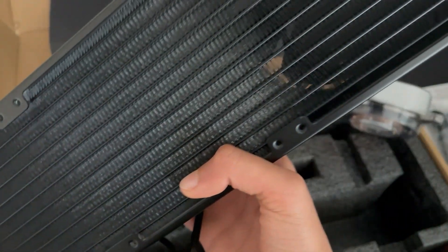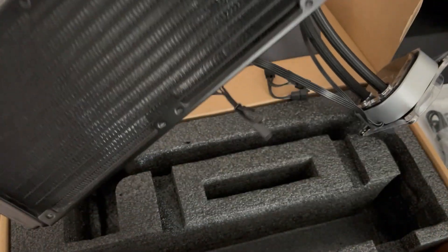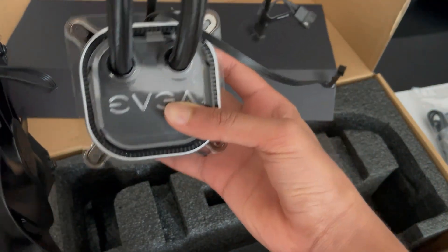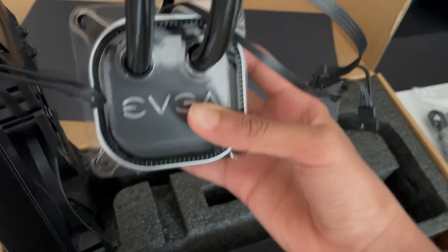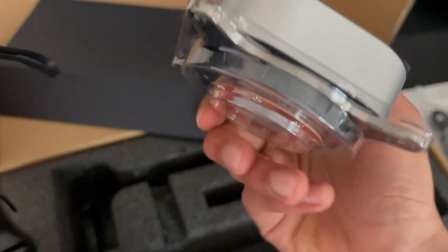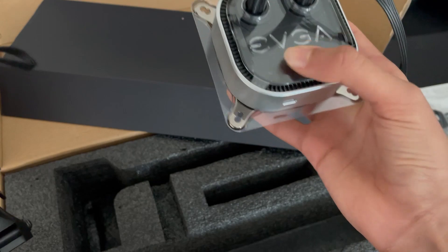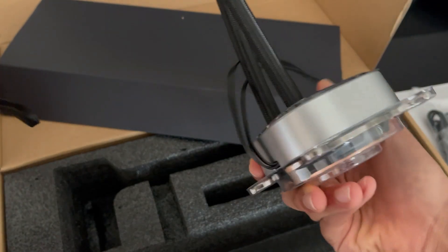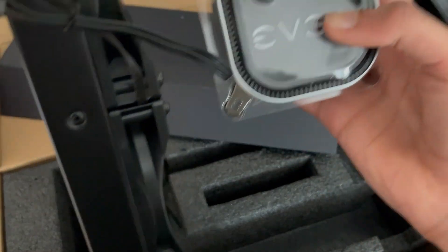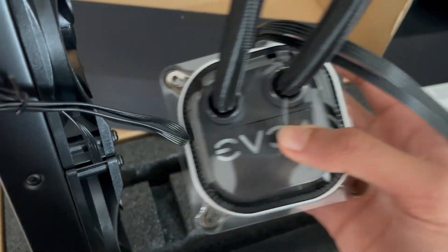So this is what the radiator looks like, and here's the tubing. And this is what the water block looks like. There is an Asetek pump in here. The thermal paste is covered by plastic. The only LEDs on this is the EVGA logo, as I mentioned earlier. It looks like the Intel mounting bracket is on right now, so I will have to switch that out for AM4. I'll film my installation next.